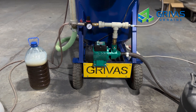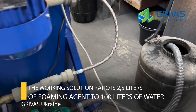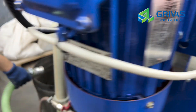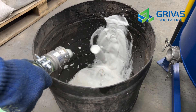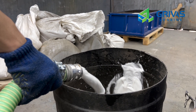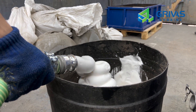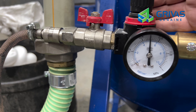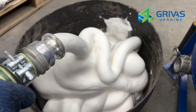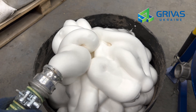I will now show how to set up the foam generator. The working solution is prepared at a ratio of 2.5 liters of foaming agent per 100 liters of water. Turn on the working solution supply, open the air supply valve, and adjust the pressure. There are small bubbles — this is the normal density of the foam. The pressure is 5 atmospheres. The weight of the foam can be checked on the scales by filling a liter container; the average weight should be 75 grams per liter. Check the balance of the foam.